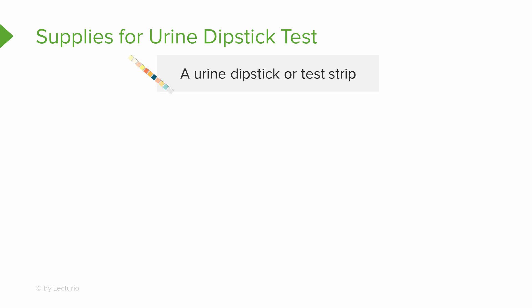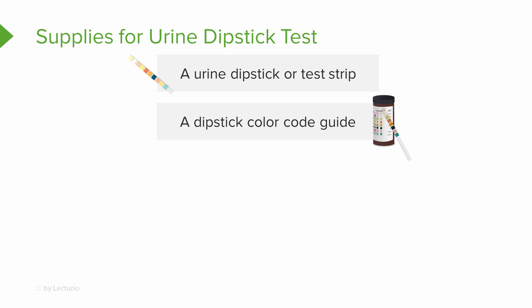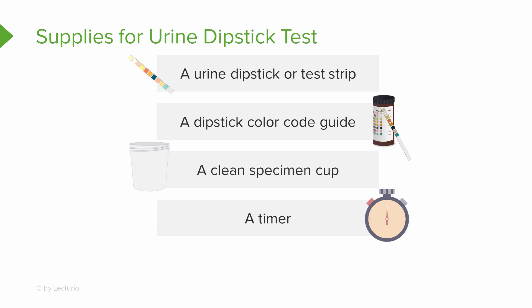Let's talk about the supplies you'll need to gather for a urine dipstick test. First you need the dipstick — the strip of paper with the small squares. Then you'll need a dipstick color code guide, which is usually on the bottle that you remove the dipstick from. Look at the label — you can see it has some different color variations; we'll go into more detail later in the video. You also need a clean specimen cup. This isn't a sterile procedure. Last, you need a timer, because you read certain squares at different times.